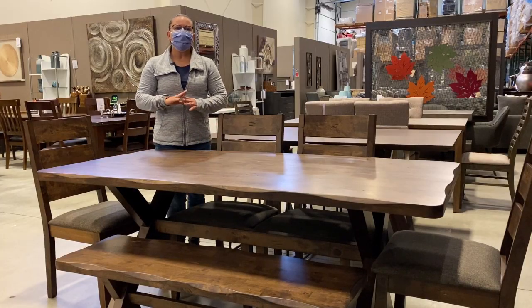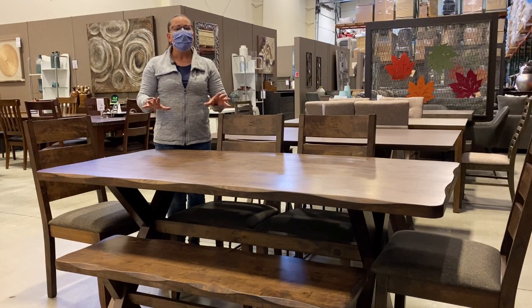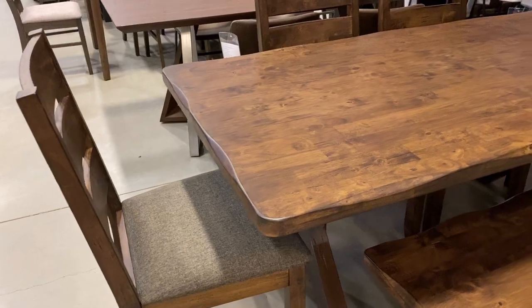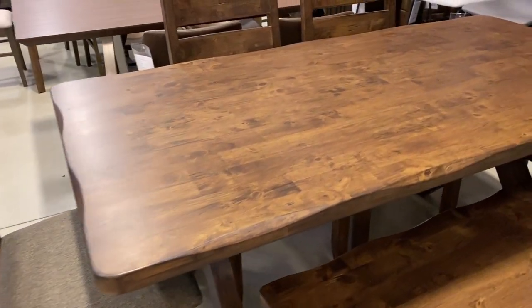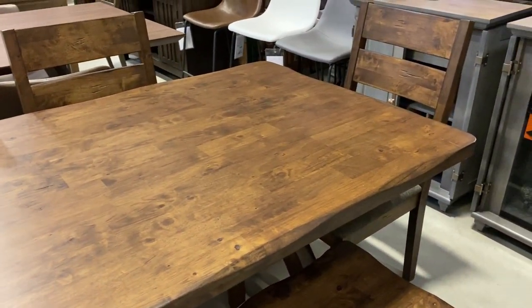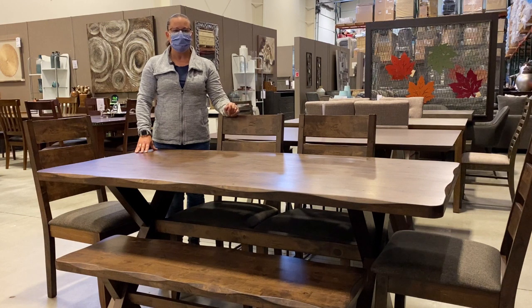Of course, if you have a set dining area with a set number of people all the time, or you have lots of room and can go with a large dining table where you don't have to worry about having an expandable with leaves in it, something with a solid top certainly gives a really beautiful look to your dining space. There are no seams where leaves would go in, so it gives a very clean look to the table top, and of course you don't have anything where little crumbs can fall into a seam.